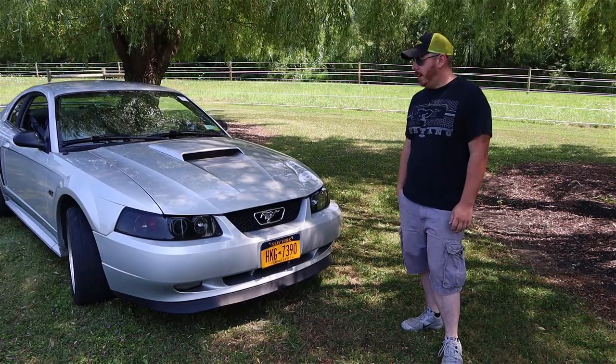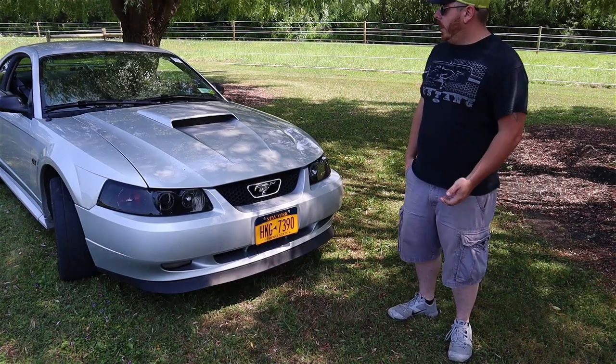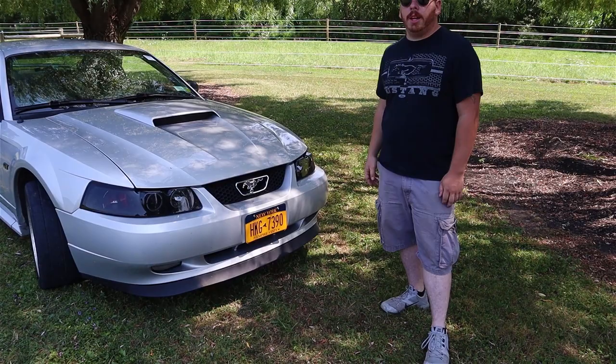What made you go with this particular generation instead of 2005 or anything? When I bought the car, I was looking for something that was halfway decently priced, something with a V8, stick shift, rear wheel drive. I was kind of torn between this and going with an F-body, but I liked the styling and the car was the right price.